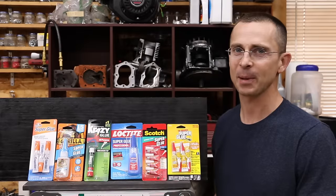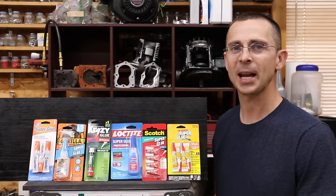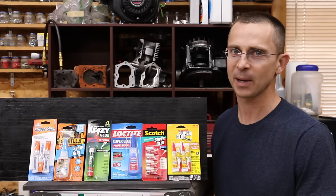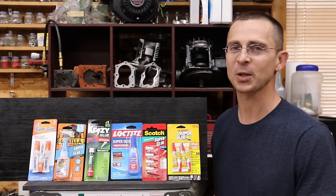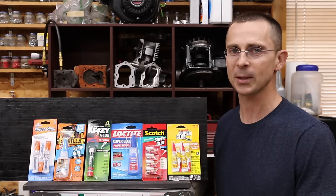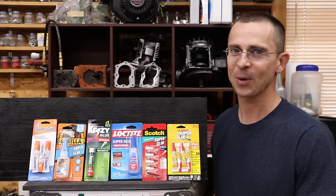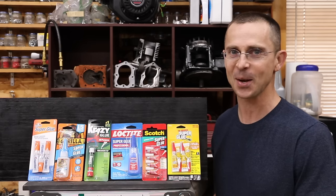In a recent video we tested duct tape and saw there's a huge difference between different name brands, and hundreds of you asked me to test superglue. Does name brand matter when it comes to superglue or are all name brands pretty much the same? Now one thing I can say about some of these brands is they make some pretty bold claims. In fact, the original superglue says that one drop can lift a ton. That's quite a bit of weight for one drop, so let's get the testing underway.